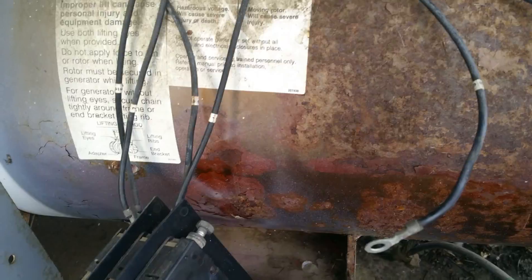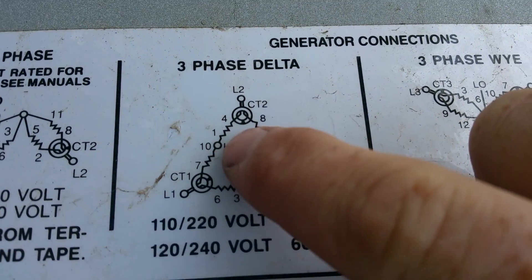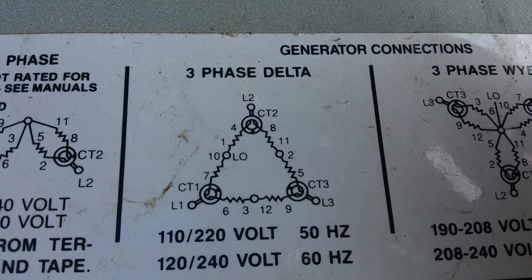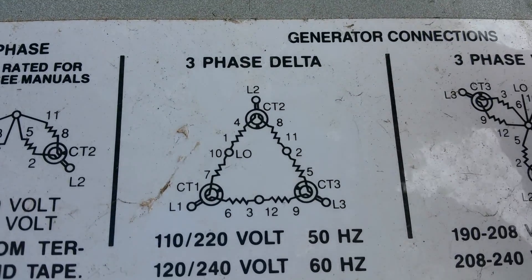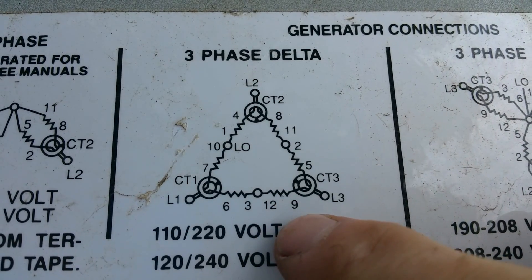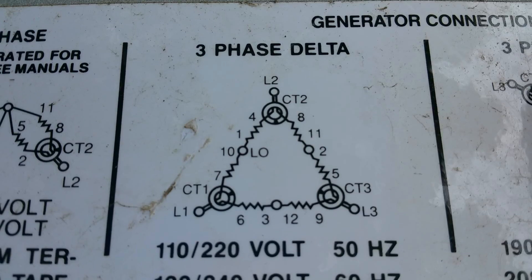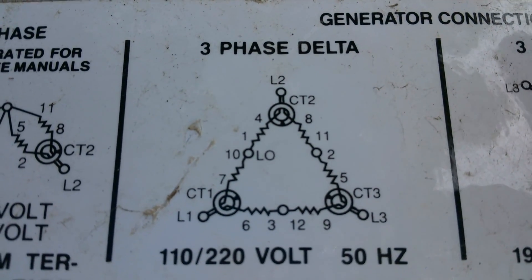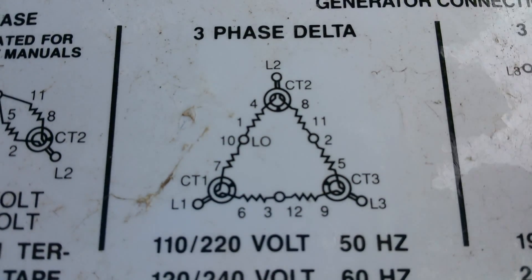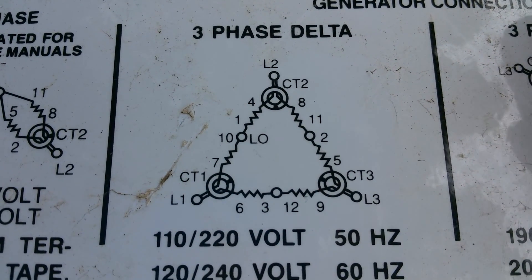I still got a bunch of leads to separate. Once you separate all the leads, come back up here to this chart and look at each of the windings. Like, 1 and 4 is a winding, 11 and 8 are a winding, 2 and 5 is a winding, 12 and 9 is a winding. You have to go through all of them and check the resistance with the megger, which essentially puts out about 600 volts into the winding and checks its resistance at the same time to make sure the resistance value is all right.